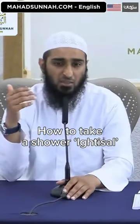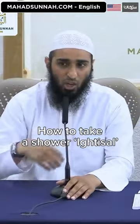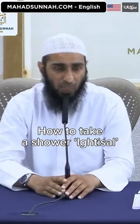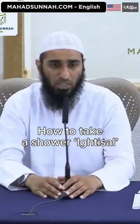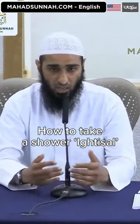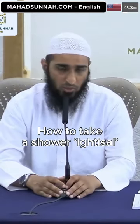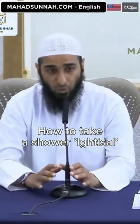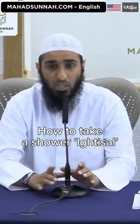The easiest manner of performing ghusl is that first of all, you make an intention in your heart. You mention the name of Allah, and then you ensure that water touches every part of your body and your hair as well, along with rinsing your mouth and your nose. With this level of ghusl, a person can then pray salah without needing to perform wudu.